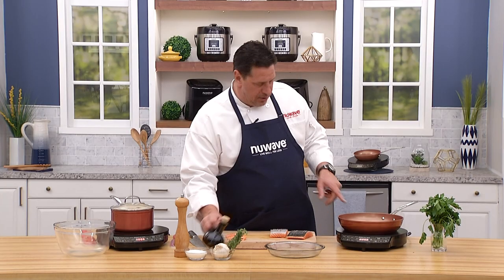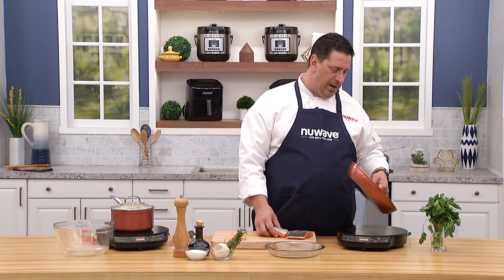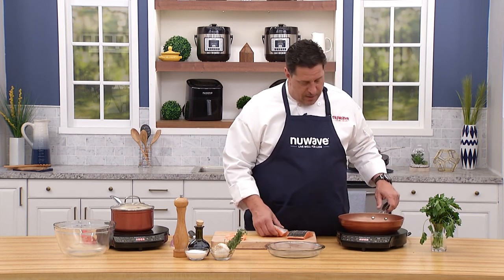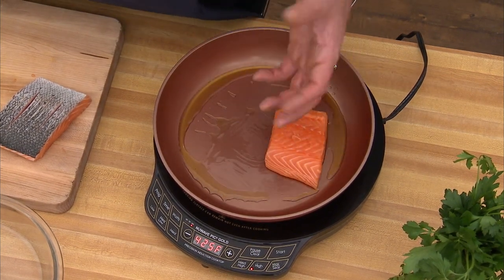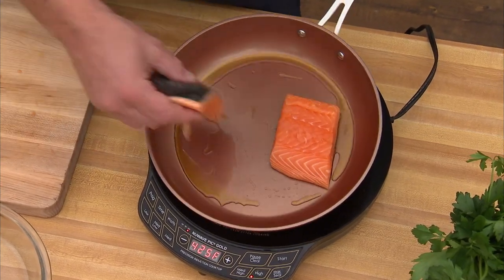I'm not going to start with salt — again, it pulls out moisture and creates steam, and I'm looking for something crispy. Pan on the amazing PIC, already hot. One safety note: as soon as you take the pan off, the PIC turns off — it won't burn anyone. This doesn't have to be incredibly hot; if it's too hot the skin will seize up and shrink. On a good heat level, these go in.